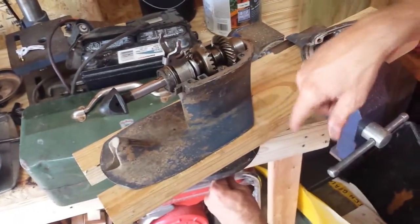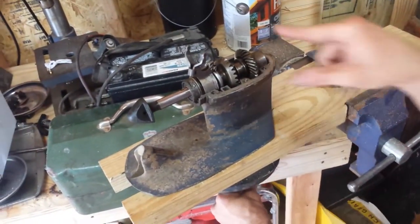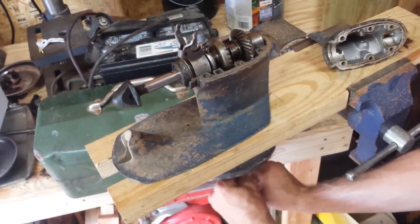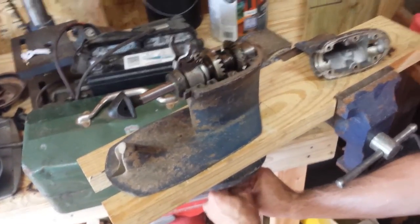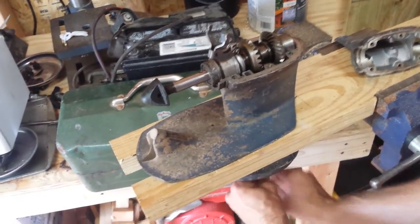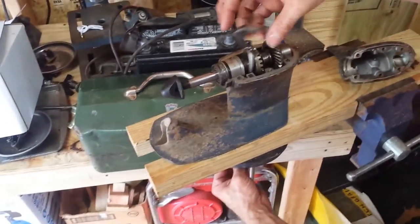The drive shaft is connected to a pinion gear that is sandwiched right here in between both the forward and the reverse gears. You can see as I turn the drive shaft, the forward gear and the reverse gear are both spinning, but they're spinning in opposite directions because of how the pinion gear engages each one.